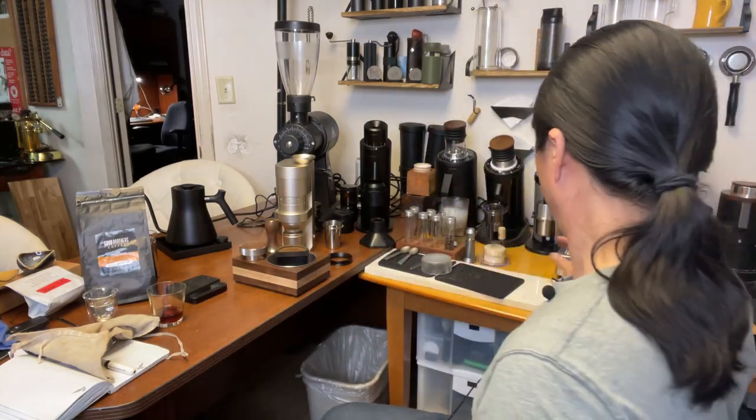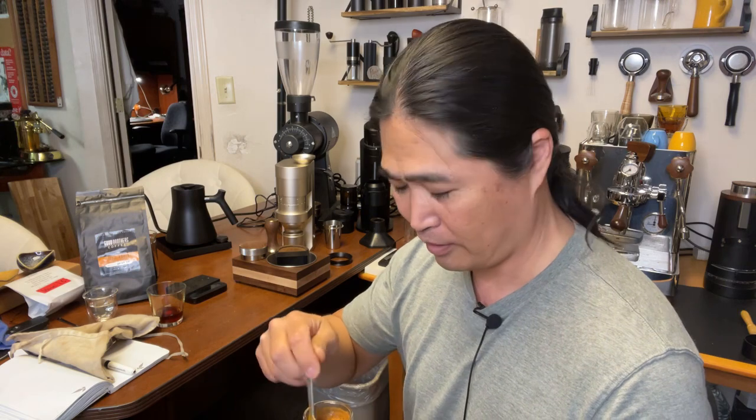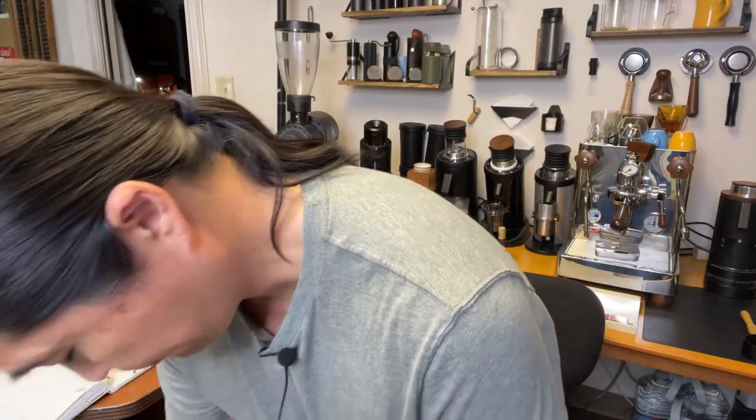I think we'll get the right extraction at 7 or 8 clicks, and better WDT technique might prevent the channeling. Let's try this coffee anyway. It's going to be a little sour, but if you put some milk and sugar you should be all good. As you saw, it's definitely capable of doing espresso all the way up to filter coffee — that's not the issue. With proper seasoning we'll fix the channeling, because an unseasoned grinder has more sharp edges producing more fines. Overall, this grinder looks a little promising.